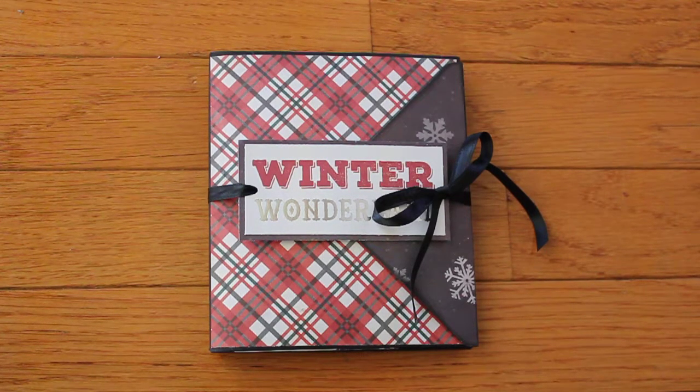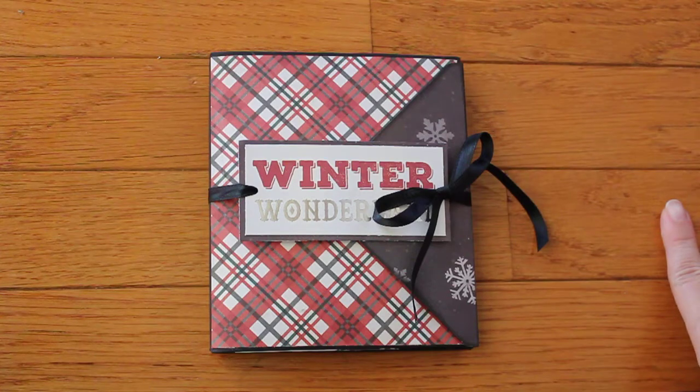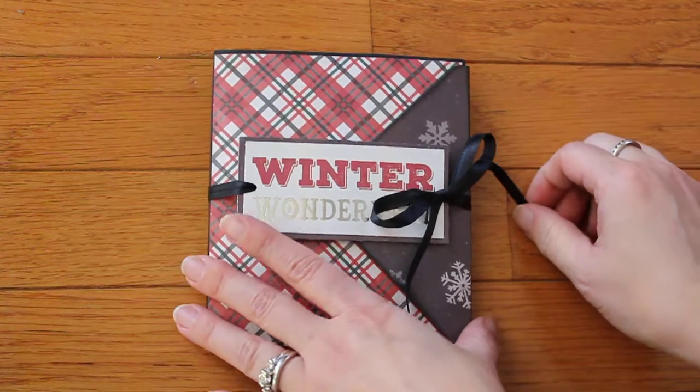Hi guys, I wanted to share a flip book that I made for some friend mail that I'm going to be sending out. I used a tutorial by Sabrina Ann here on YouTube.